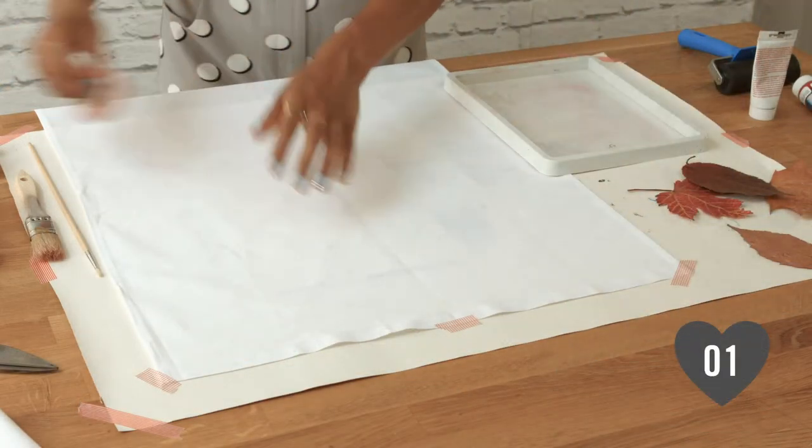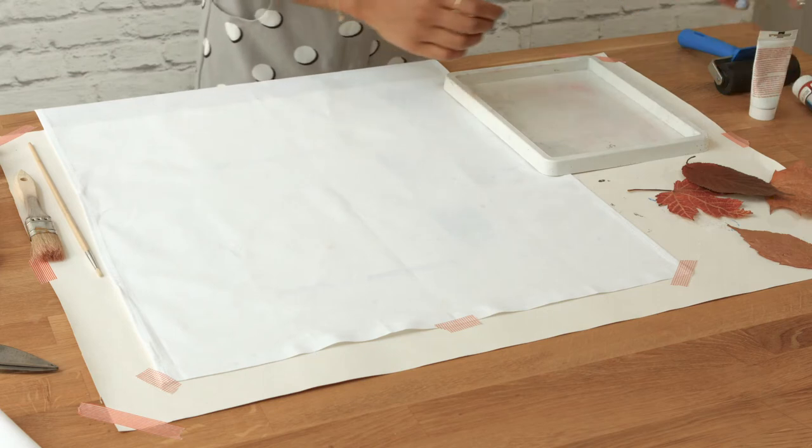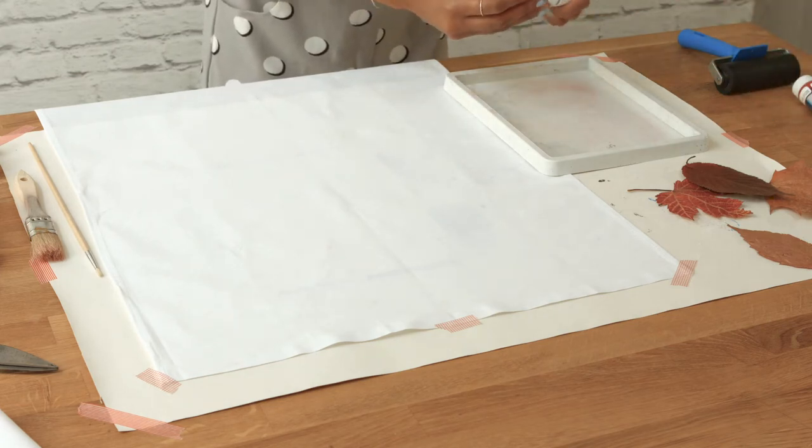Step 1. Cover your table to protect it, iron your fabric and tape it down so it doesn't move.